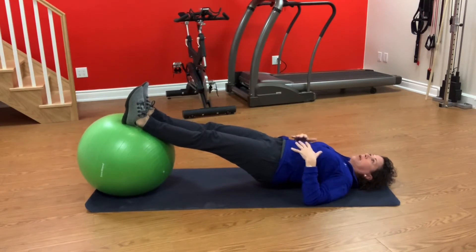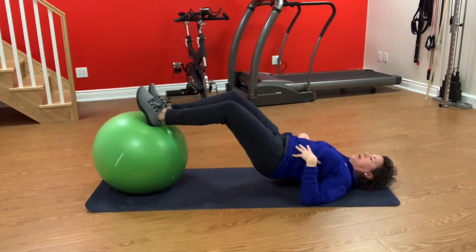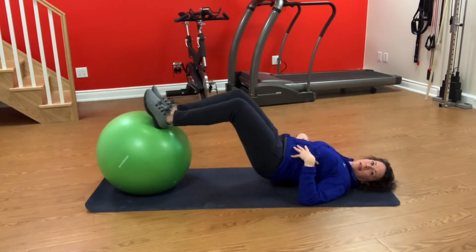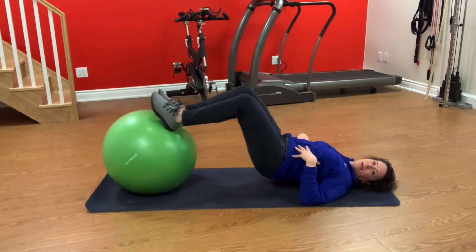If you keep that bridge position, another exercise is to bend in your knees. You will quite instantly feel that in your hamstrings. Build up to maybe 15 or so repetitions.